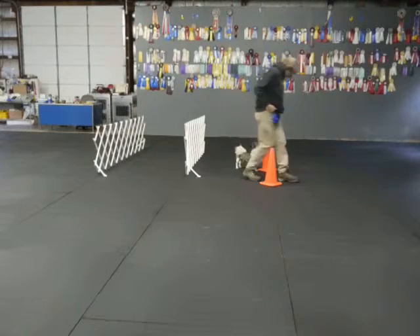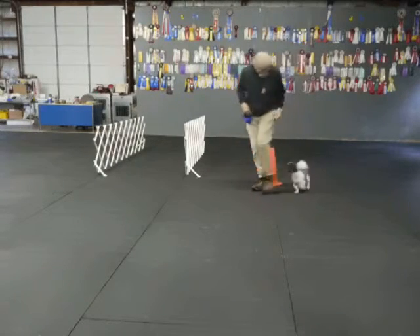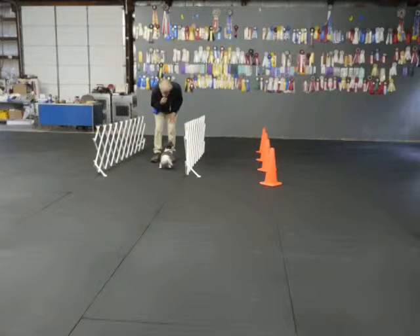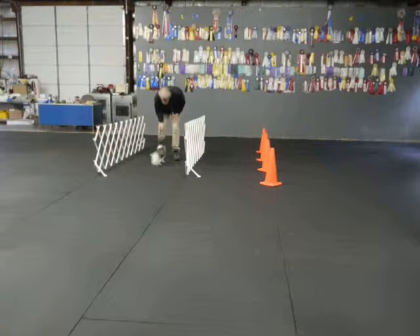Back. Good. Come on. Here Moosh. Moosh. Moosh, I better keep engaged here. Sit. Sit. Here. Sit. That's all the way down to sit.